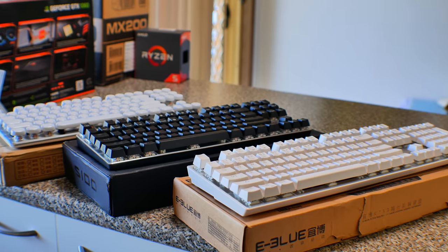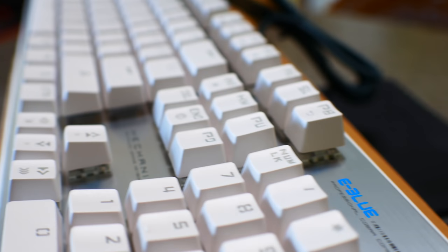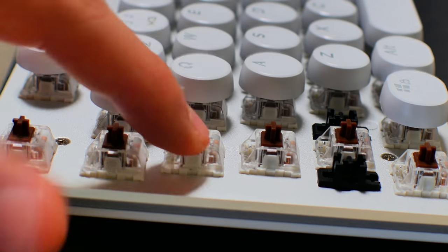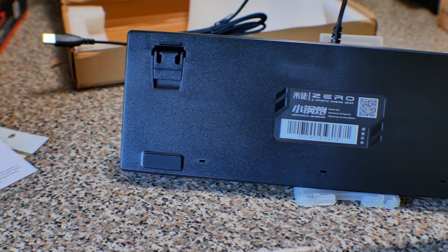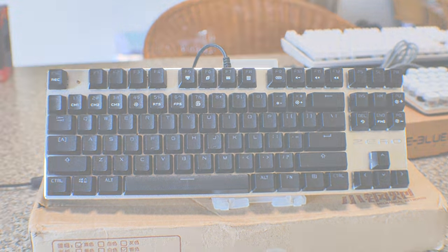Today we're looking at cheap mechanical keyboards off eBay. The first contender is the eBlue K753, picked up for $25 shipped, featuring blue switches from a brand called JWH — a brand I'd never heard of. The next is the S100, featuring brown switches from a company called Longhua, with unique keycaps. The last contender is the Xero, featuring switches from a company called CA.